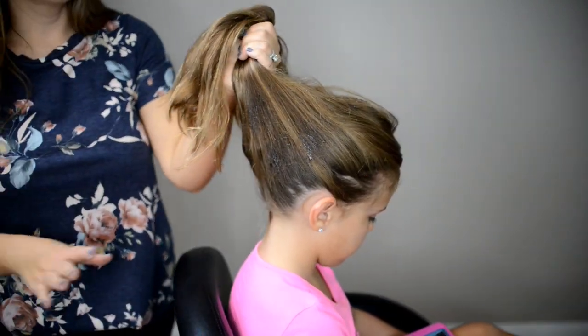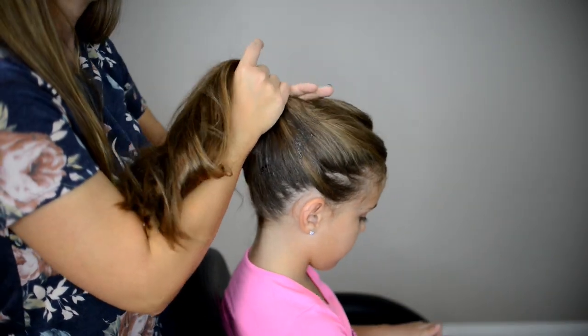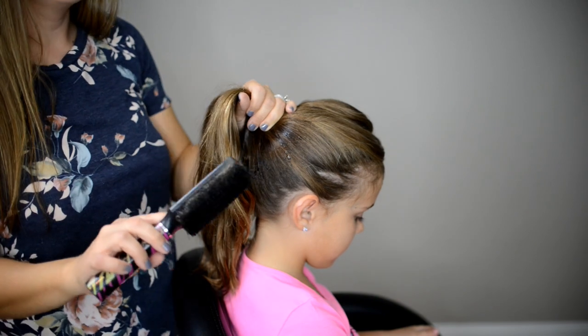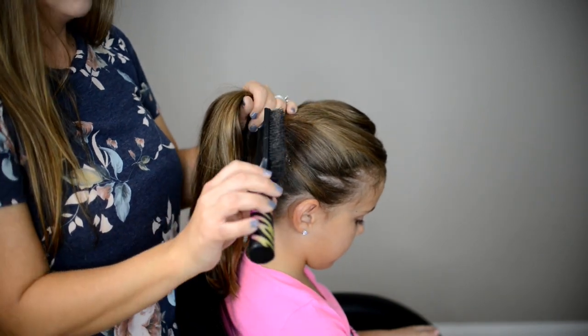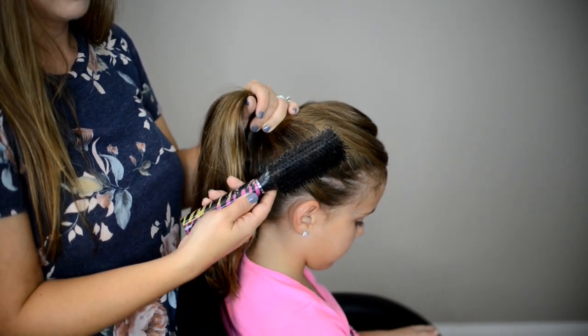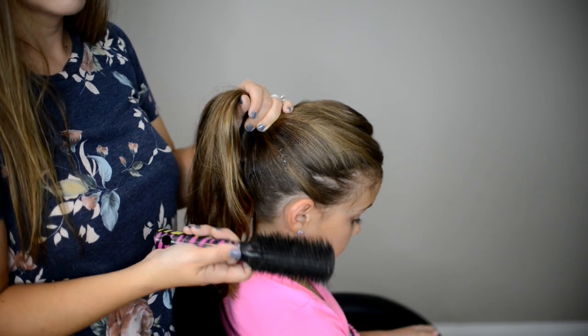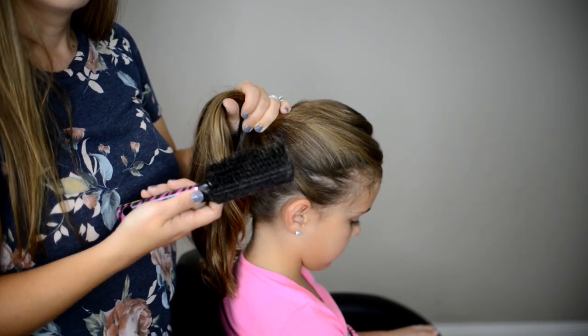I will put a link below to all the products that I'm using in this video. Next I'm going to come in with my smoothing brush — this is a brush that literally has black bristles. I picked it up at the Dollar Tree; if you don't have a Dollar Tree you can get one at Walmart. They're a dollar.